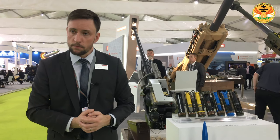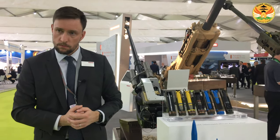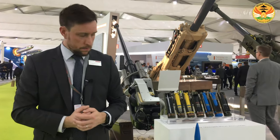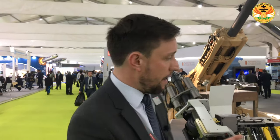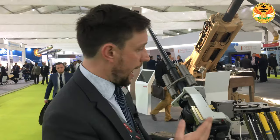Regarding how the system tracks and acquires targets — CTAI is a joint venture of BAE Systems and Nexter Systems. We are turret agnostic, so targeting information would come from the turret integrator. We provide a weapons system which is very precise with high reliability, and maintenance is very low. For example, oiling of this system is required only about once every six months. When it comes to targeting information, this would come from a turret integrator that we are happy to work with.